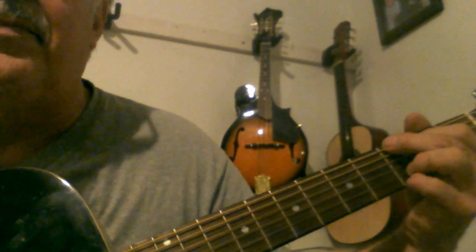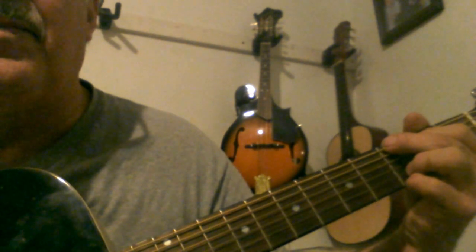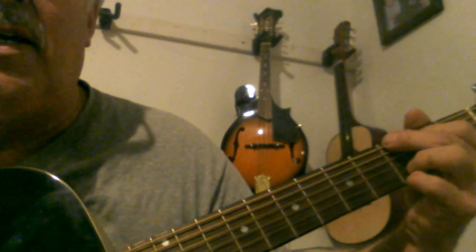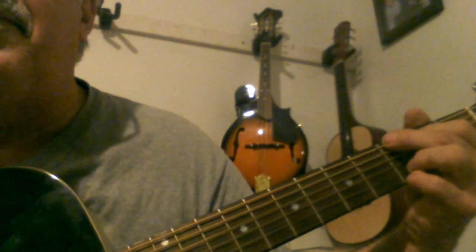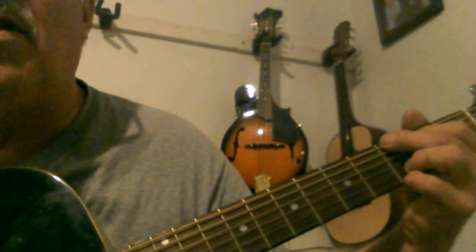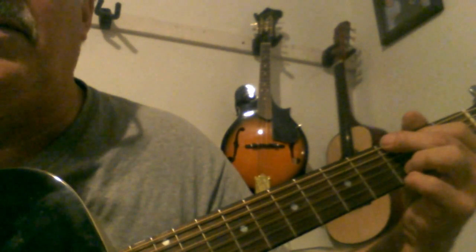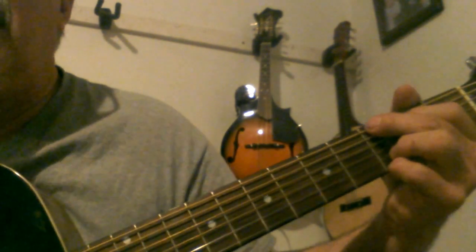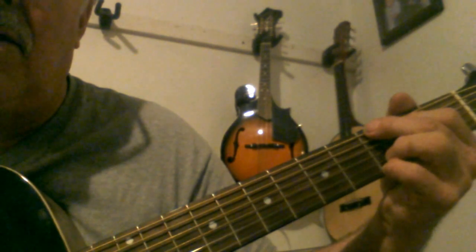Praise the Lord everybody. I got another little lesson right here on how to play 'Will the Circle Be Unbroken' for beginners. I hope it helps you all. It's just strumming the chords and I'm going to learn to play it in two keys — in the key of G and in the key of D. First I'll go ahead and play a little bit of it in the key of G, then I'll slow it down and explain it.